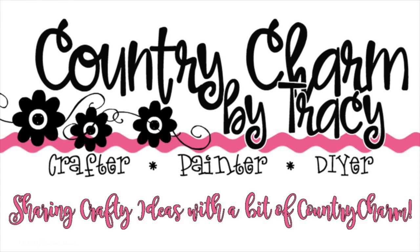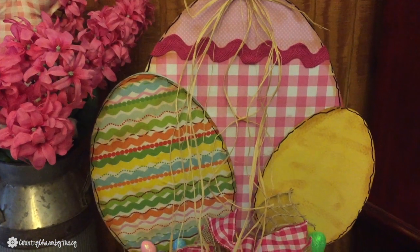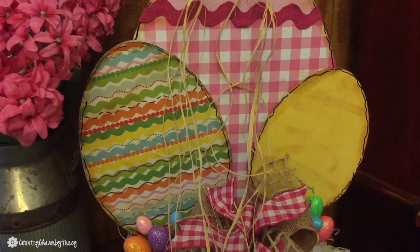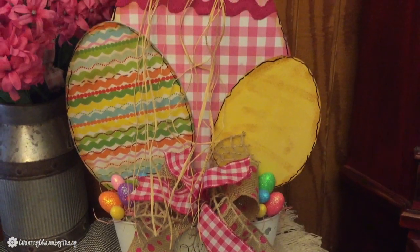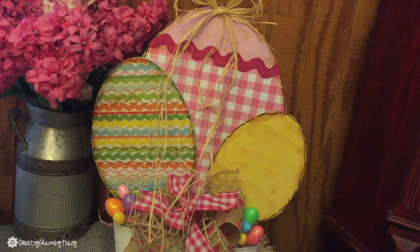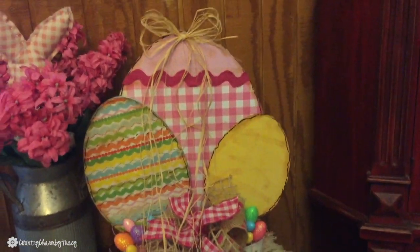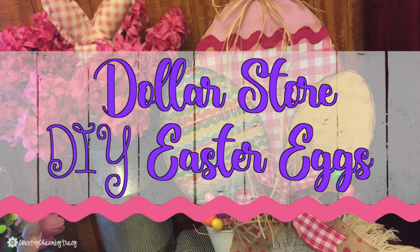Hi there, this is Tracy. Welcome to my Easter DIY. I absolutely love the way that these Easter eggs turned out and I can't wait to show you how I did it. Oh my gosh, they're so cute.